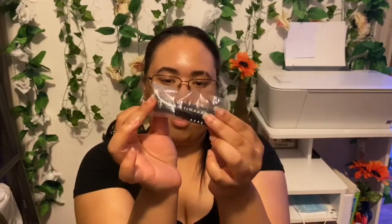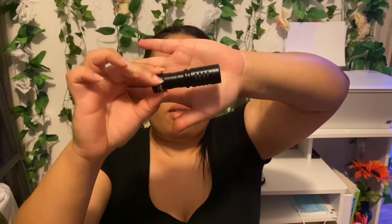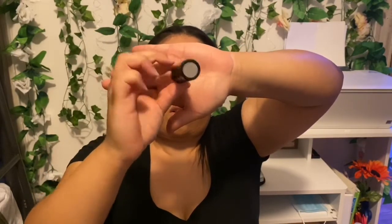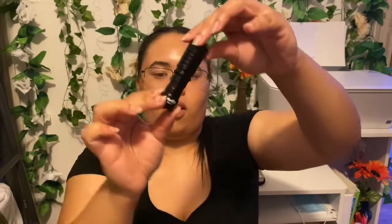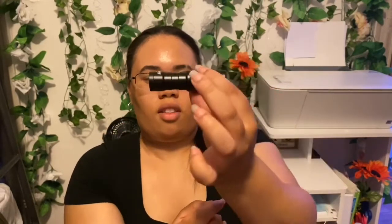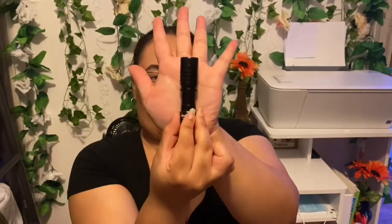Last but not least, you have your actual mic. Let me slide it out of here. This is what the mic looks like — it's literally about the size of your finger, maybe a little bit bigger, and about as long as the palm of your hand.